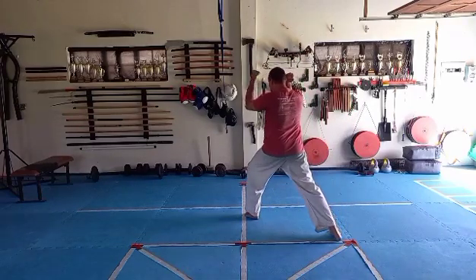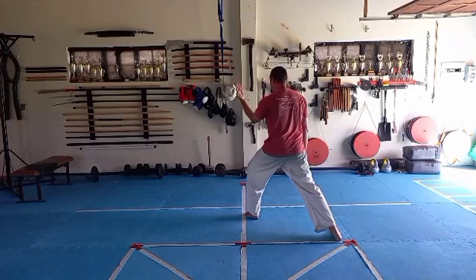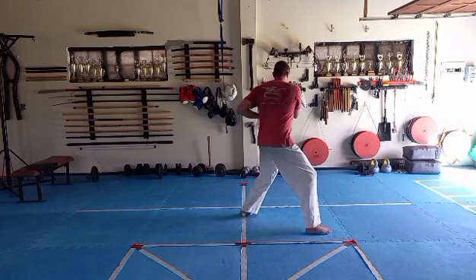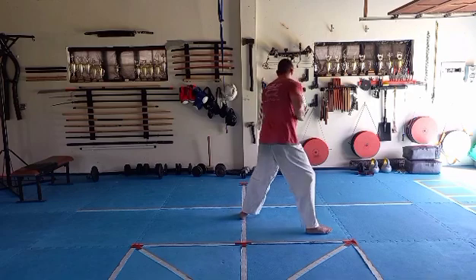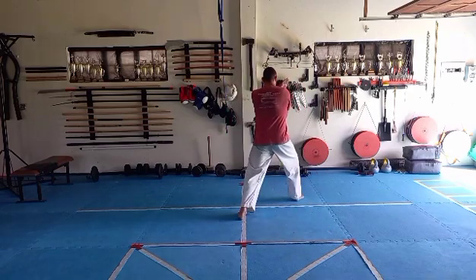Left leg step 45, left under right on shoulder, lift up, right down, right catch, turn into your right arm. Pull that hand back, left wedge. Right leg step 45, right under left shoulder.